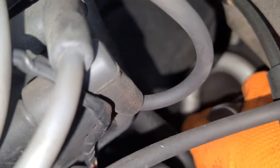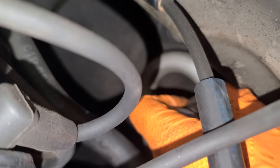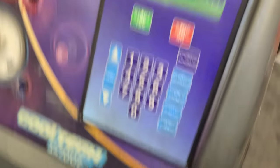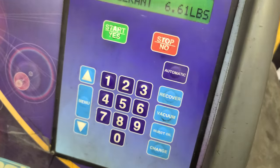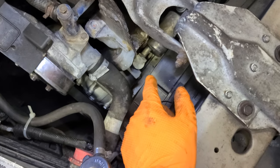Grab the blue one, come this way and do the same thing — you'll probably need two hands. The blue one always gives me some kind of problem. They're connected. Turn the machine on — pop. I'm not doing a vacuum because the system wasn't exposed to humidity for that long; I did it real quick.